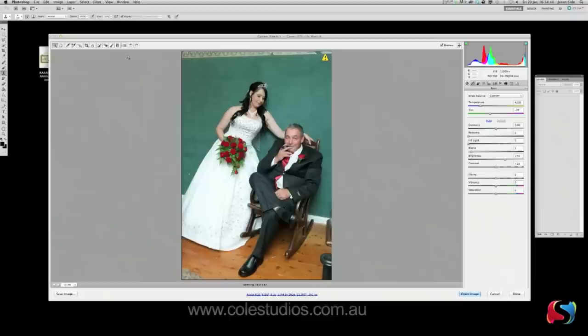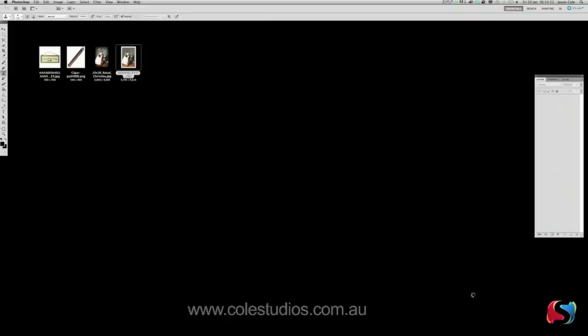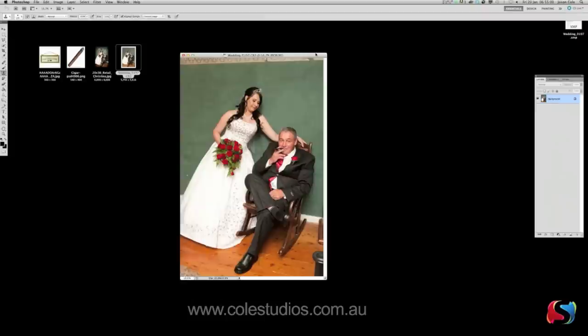Let's get started. First thing I do is open up in Camera Raw. Remember we always shoot RAW. I'm going to go to the white balance and change it to As Shot, because I shot it with cloudy white balance and I want it to be a little bit warm. We're going to open that image up — notice it's created the XMP file again.